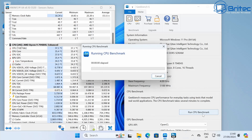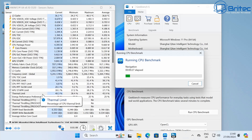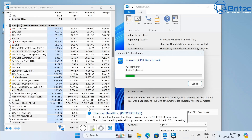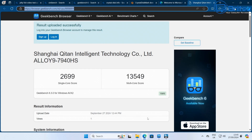Running Geekbench 6, I want to highlight the temperatures — this is why I think it's one of the best mini PCs out there. Under full load there is no thermal throttling or power issues, which I've seen on other mini PCs. On Cinebench, the single-core score was 2699 and the multi-core score was 13,549.